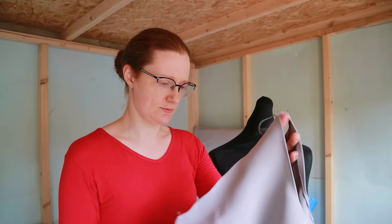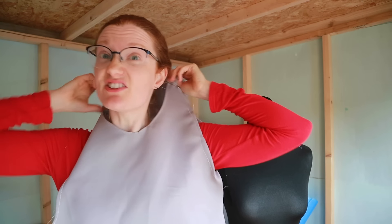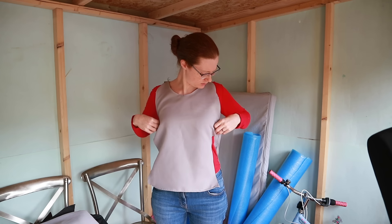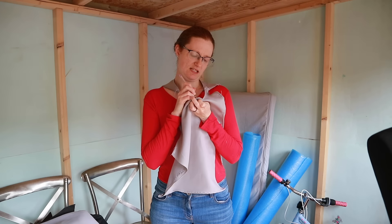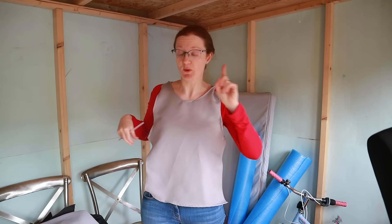Then we had a brief interlude in which I tried to figure out which bit was the front, because I had not previously labeled them. Fifty-fifty chance it's on the right way around. Let's swap around and see — no, that's worse. Okay, it's right: inside, front, back. Is it perfect? No. But will it work? Hopefully.